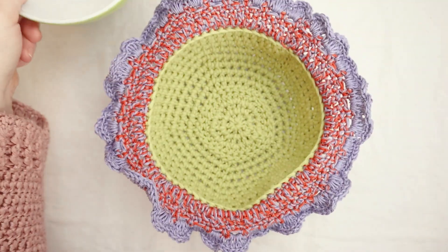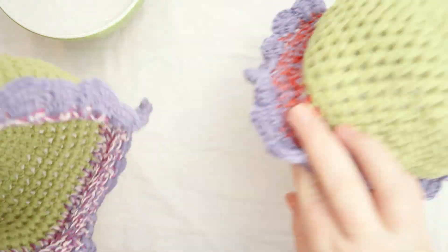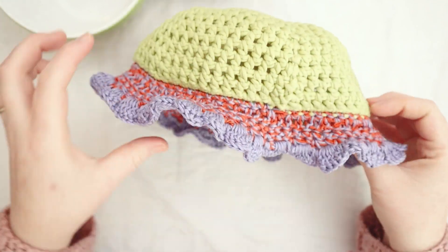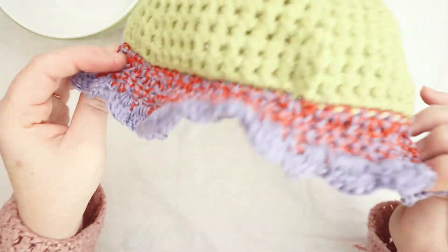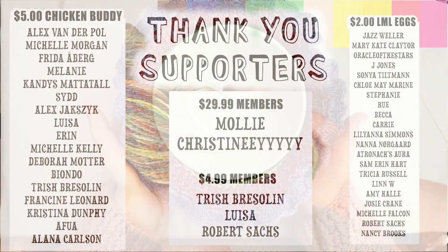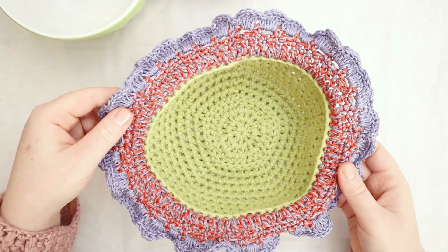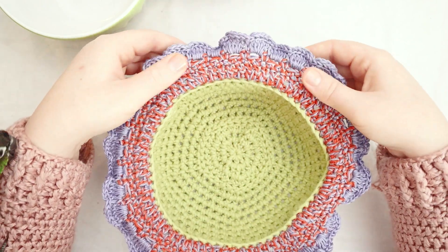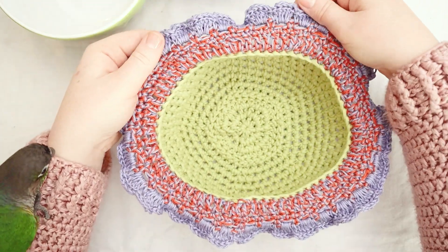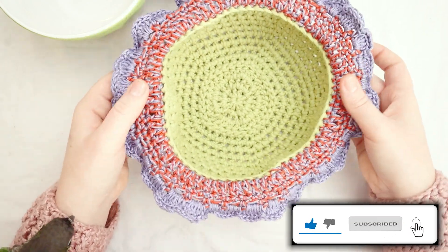They do well as gifts. They are stackable, so you can make a couple of them and they look like a little bowl of flowers. Thank you so much to everyone who is supporting the channel this month — thank you members, thank you patrons. If you'd like to join and support the channel, check out all the links in the description box below. And don't forget to click the like button — it really does help the channel.